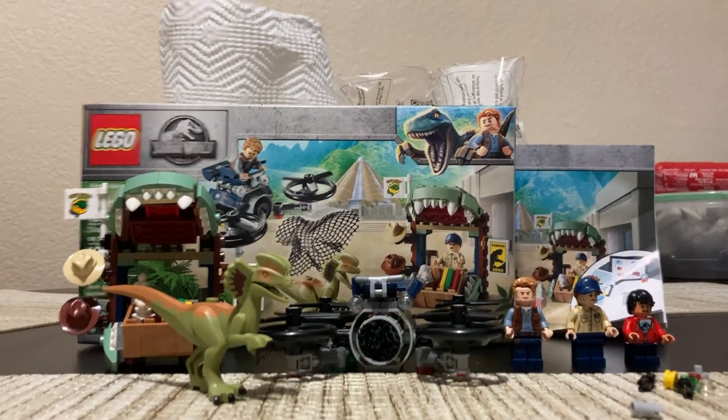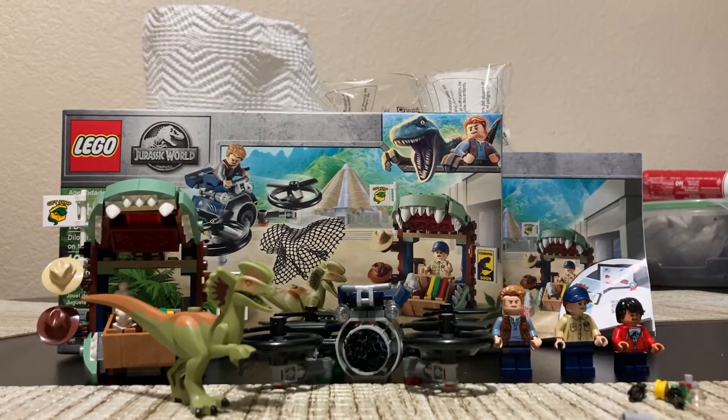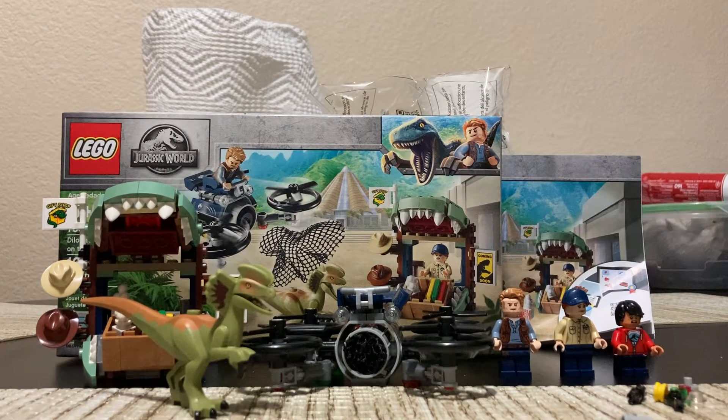Hello, welcome back to the Homemade Collectibles channel. Today we're going to review something a little bit different. This is not my first but probably my third Lego set I've ever bought. This is the Jurassic World 2020 Dilophosaurus On The Loose set.